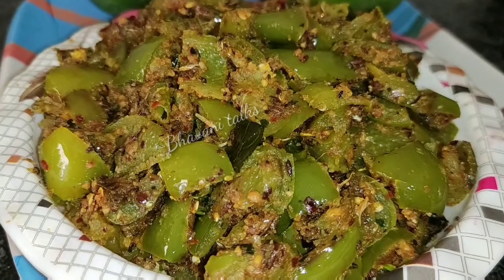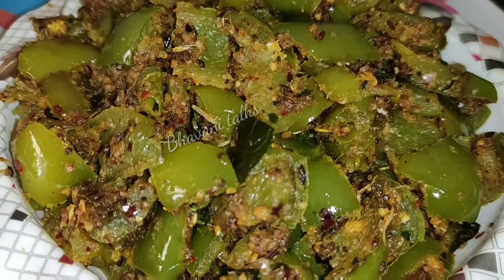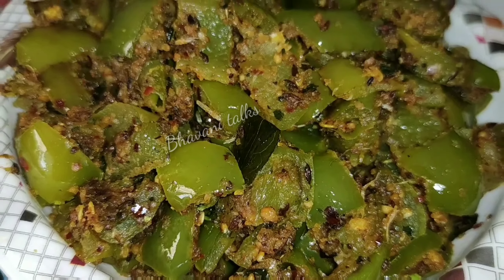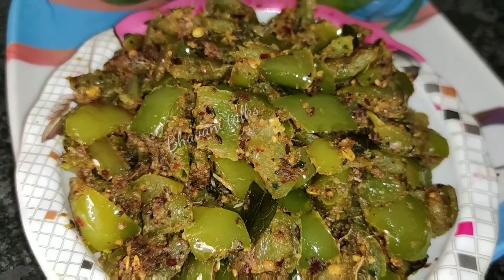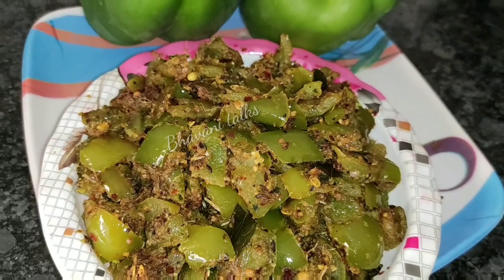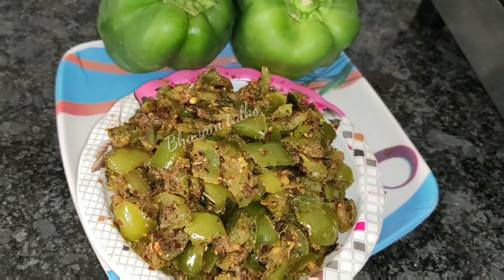Today I am going to fry capsicum. I am going to fry it regularly. This is called the Tests.